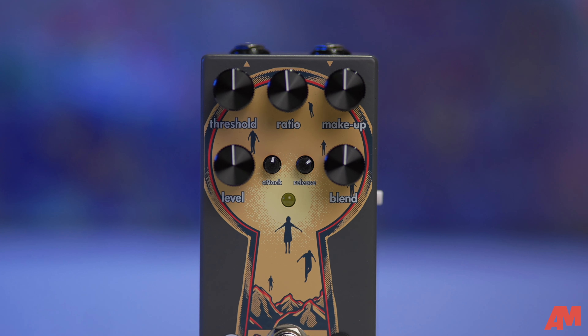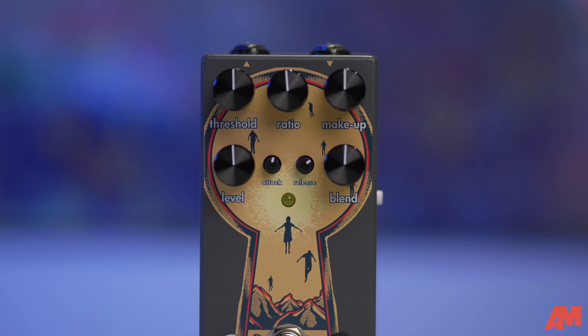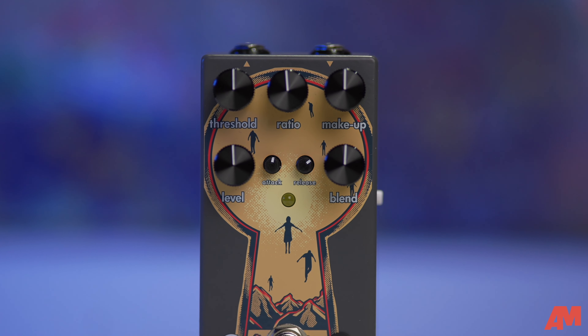The third knob is the makeup. When you adjust the threshold and compression, the quiet parts get a little louder and the loud parts get a little quieter, so you have to make up for that and find a sweet spot. The makeup adds gain to let you find unity. Next is the level knob — pretty simple, it's the output, controlling how much of the compressed signal you want. The last big knob is the blend: a dry/wet mix between your dry signal and the compressed signal, bringing note clarity and increasing sustain.